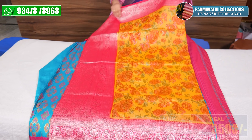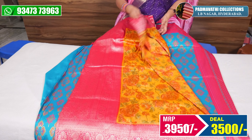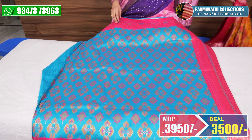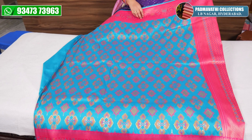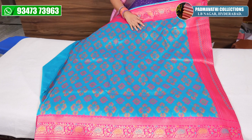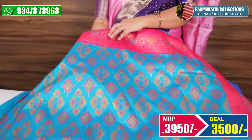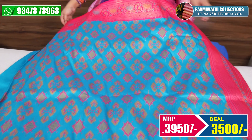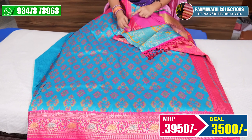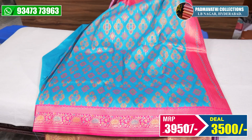It is a pink blouse with a plain color. It is also the same color. It is a pink blouse. The price is $3,500 after discount.